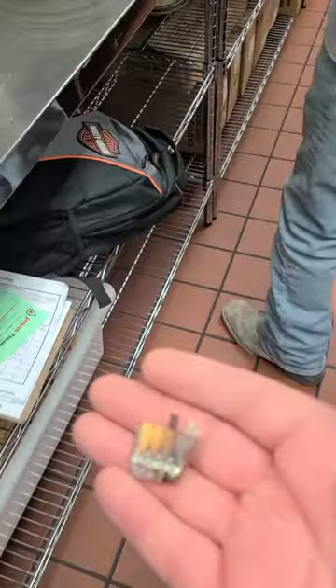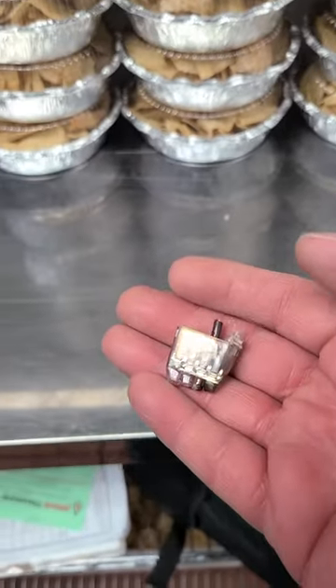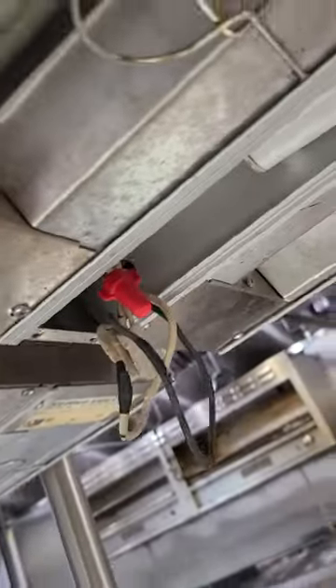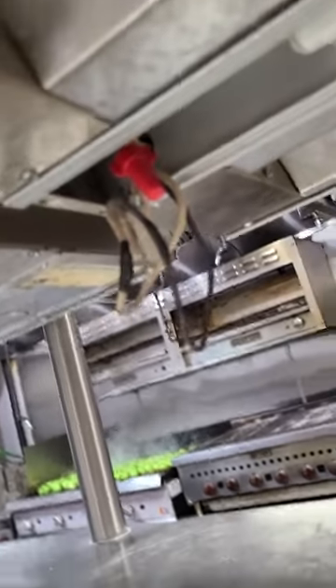I never liked waggle connectors to begin with — they cause a faulty connection. To make matters even worse, they used them on these heat lamps, so we're getting ready to repair that right now.